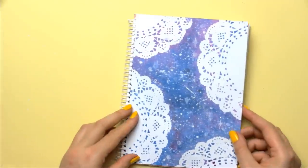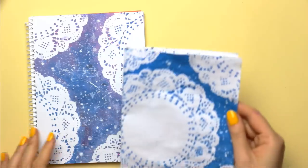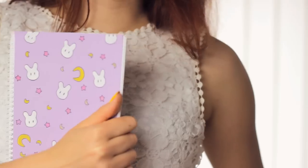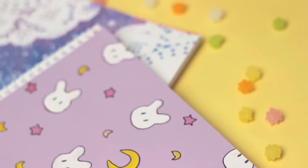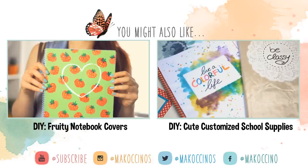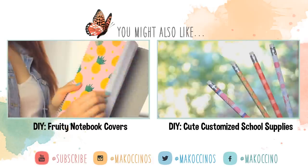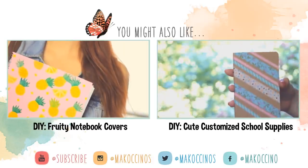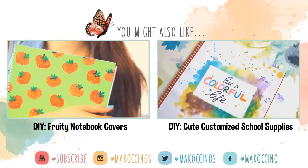Let everything dry completely and then just glue it onto your notebook cover. You can really experiment with different arrangements and colors to create your unique notebook design. I really like how they turned out. What is your favorite design? Comment down below and let me know. I hope you enjoyed this video and found it helpful. Don't forget to give this video a big thumbs up if you liked it and to subscribe so you don't miss any of my fun and easy DIYs. Thank you so much for watching — have a wonderful day and see you next week.